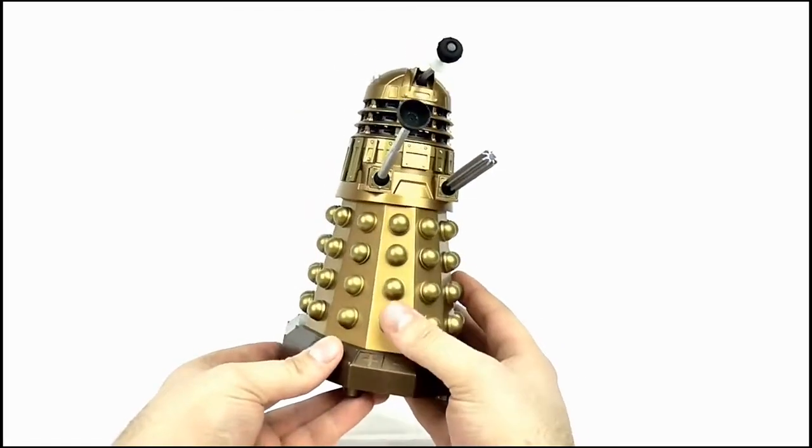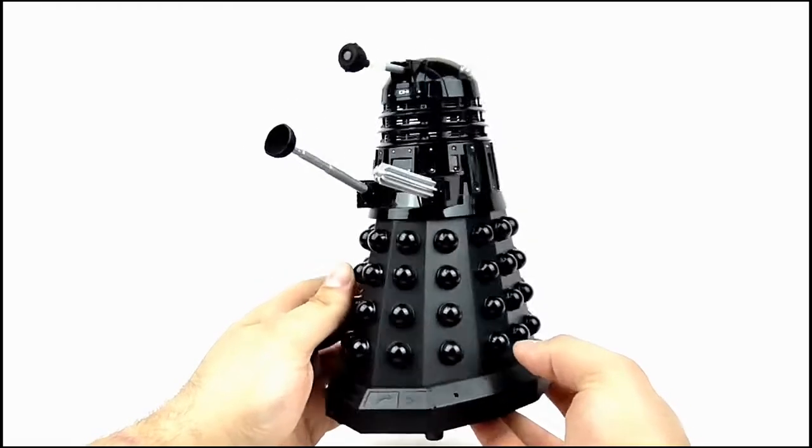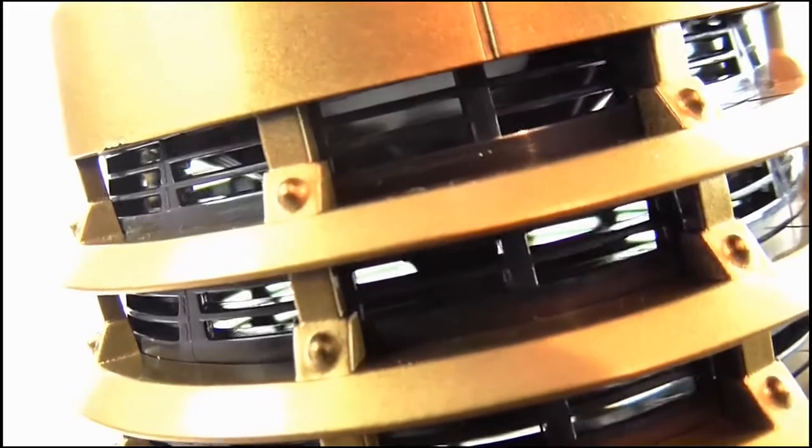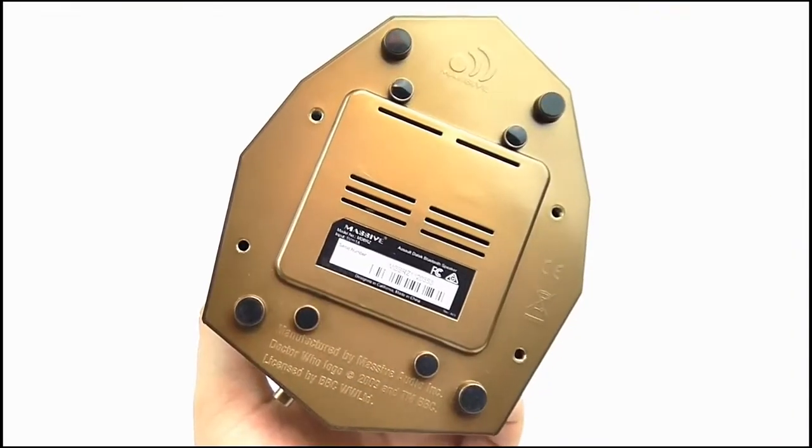The high level of detail continues on the Daleks — these are custom molded shells and feature all the intricate armor details of the 2005 onward era Daleks. Just like the TARDIS, the speaker grills are cleverly hidden, this time in the neck behind a black mesh, and we also have the bass speaker on the bottom too.